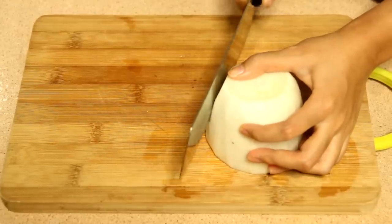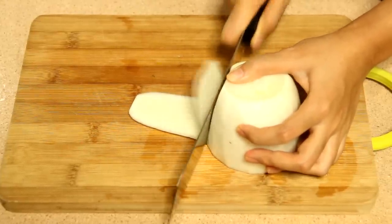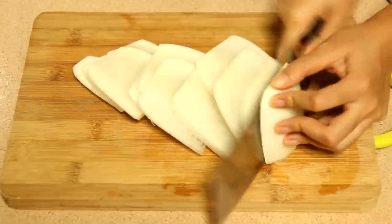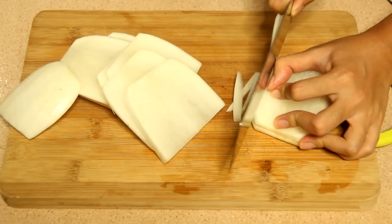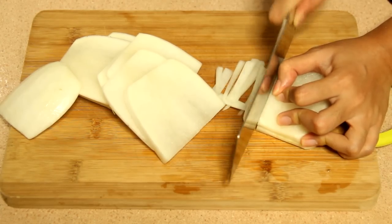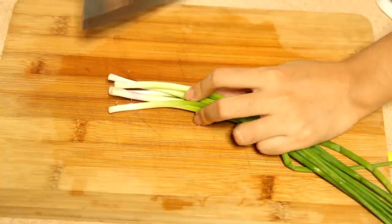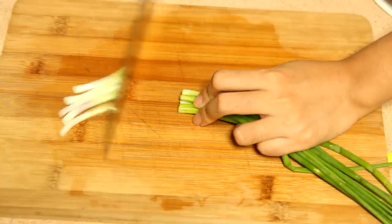Then we need 300 g of daikon and slice it like this, then cut as strips. Then we need about 5 stalks of spring onion and cut into 1 inch long pieces.